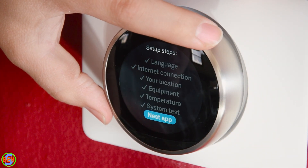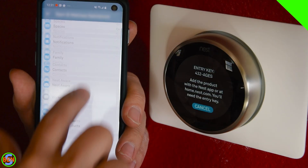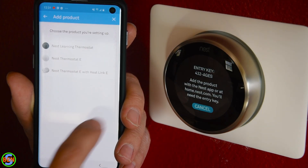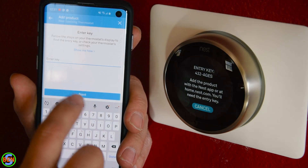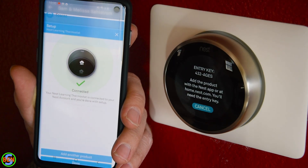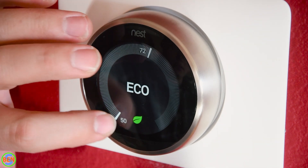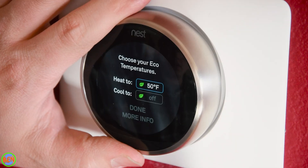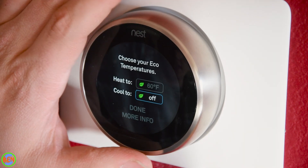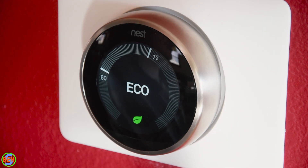Everything is connected and working properly. The final step is connecting the Nest app so we can view and control the thermostat remotely. In the app settings we click 'Add a product,' continue without scanning, and add a standard Nest learning thermostat. We enter our key, and the thermostat is online and connected to the account. We'll put it into eco mode — and in the settings you can adjust the eco temperature. We're going to set it at 60 degrees and leave cooling off, so in eco mode it'll hold 60 degrees until someone changes it back to normal operation.